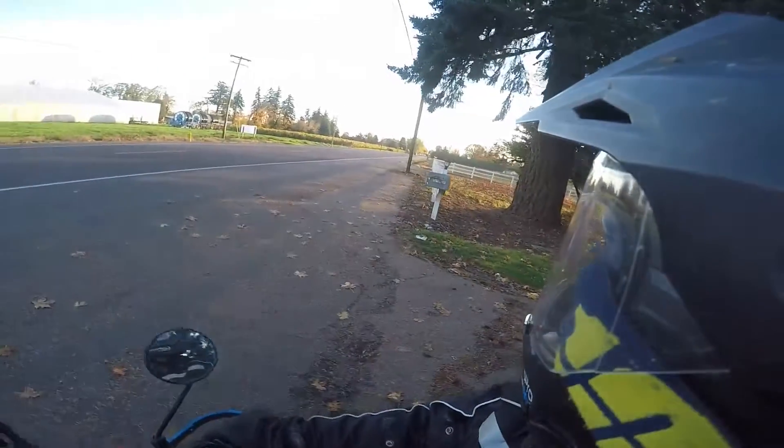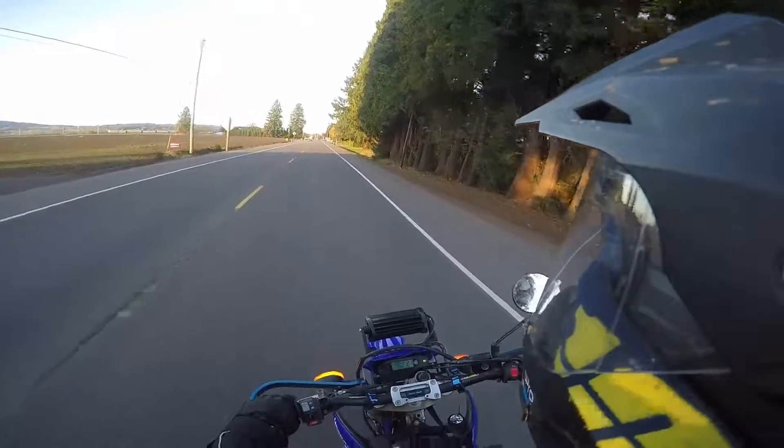Very, very wet though. I should go while I have the chance.